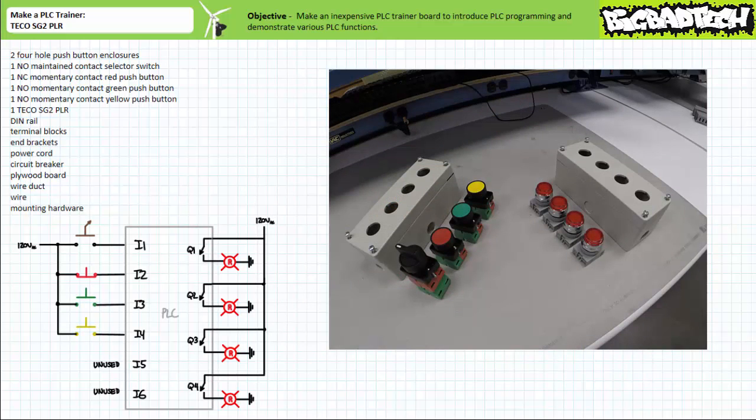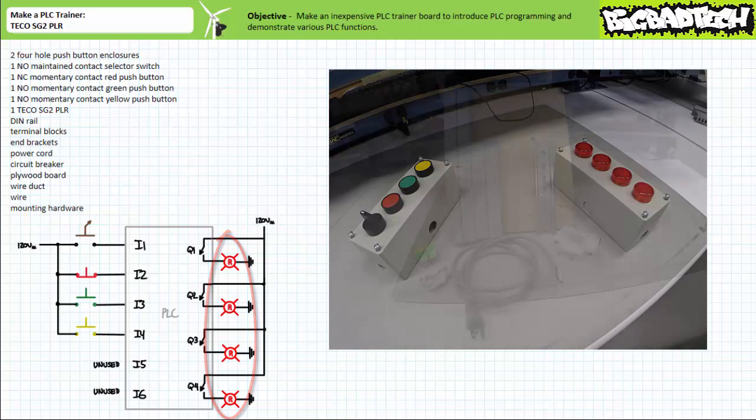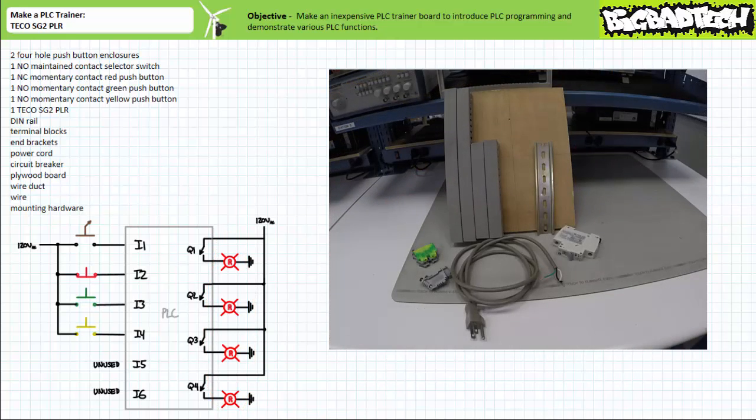This being said, I like the small separate trainer board because it's portable and focuses just on the PLC of interest. If your resources are limited and your time is short, you could theoretically get by with just this trainer, although I wouldn't recommend it. Start by assembling two four-hole push button enclosures, four switches, and four 120-volt AC rated pilot lights. For the purposes of this trainer, we'll make use of a normally open maintained contact selector switch as input one, a normally closed momentary contact red push button as input two, a normally open momentary contact green push button as input three, and a normally open momentary contact yellow push button as input four.